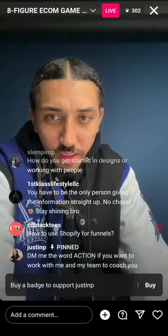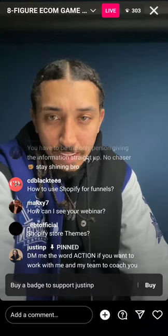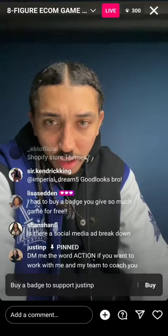What should we use to record and sell a course? I use Thinkific to host my courses, and to sell them I like ClickFunnels the best.